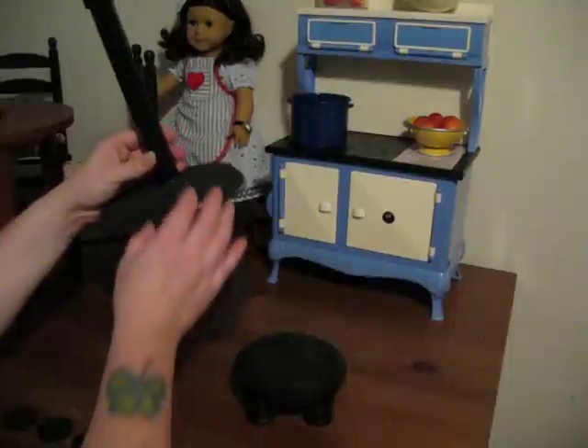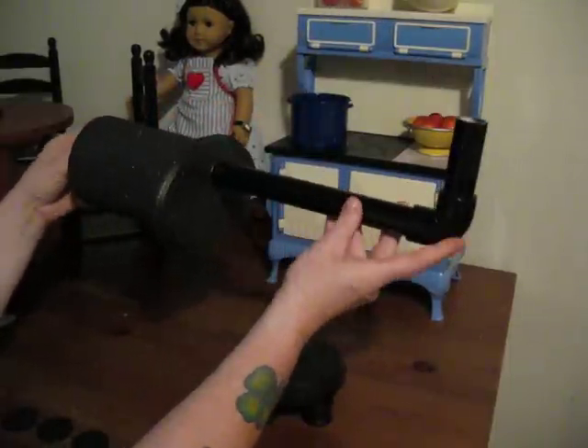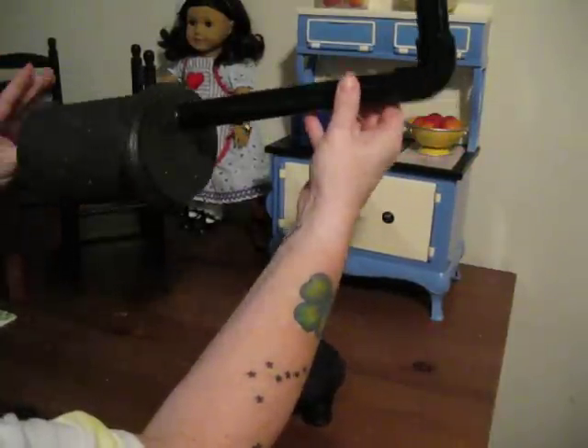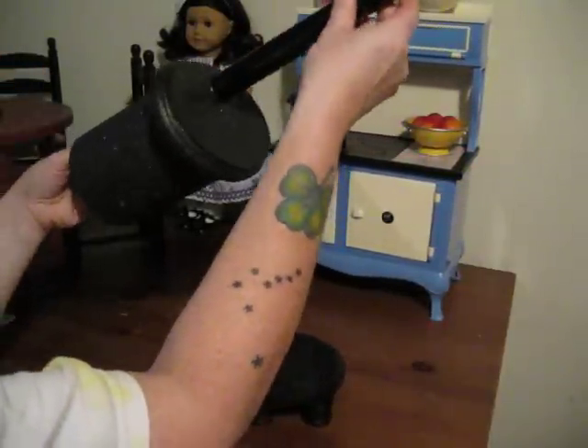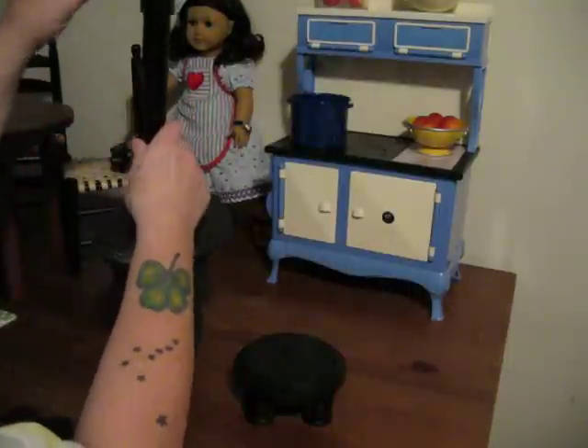I got PVC pipe — the one-inch, the small kind. There is a 15-inch piece here from the bottom of the stove to the top of the elbow. It needs to go all the way through so that it has stability, so it'll stand up and it won't tip over.